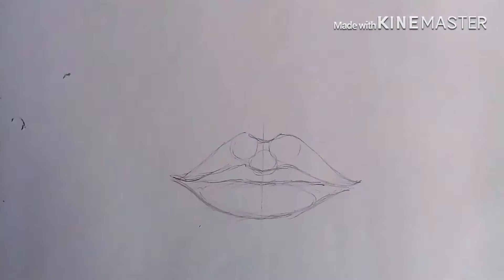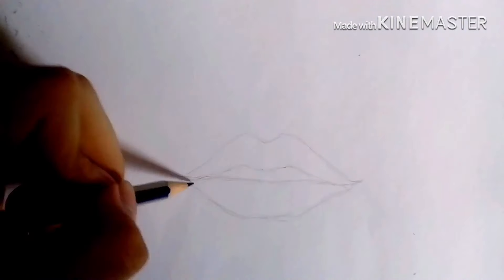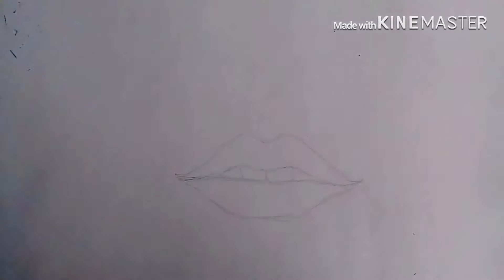We are going to erase our guideline and make it as light as possible. Then using the same pencil type, we are going to shade and outline the lips. I'm also going to start adding some details like the teeth.